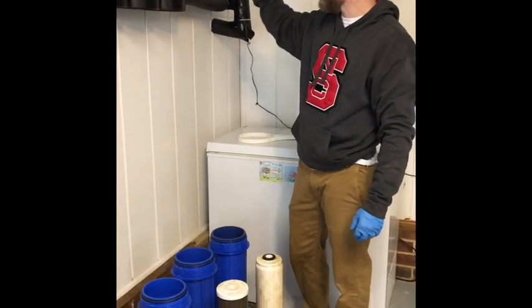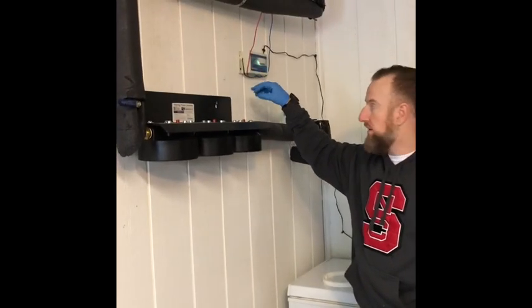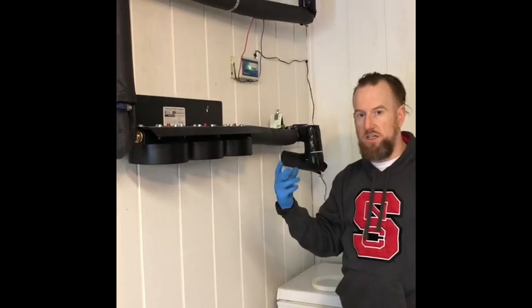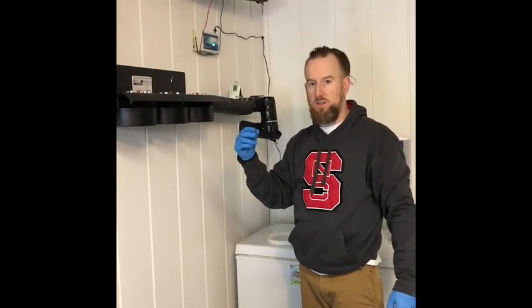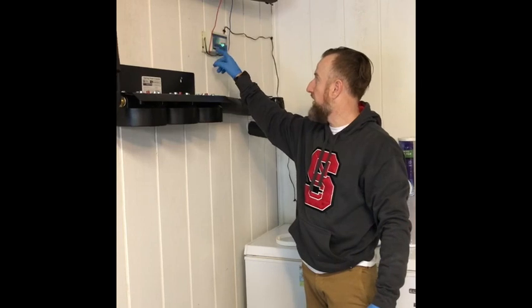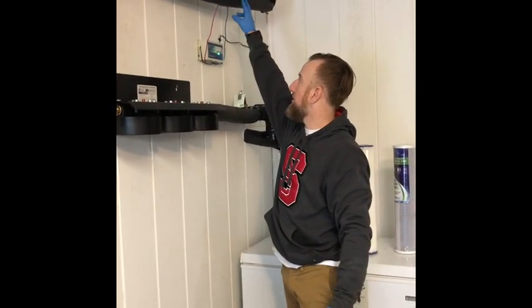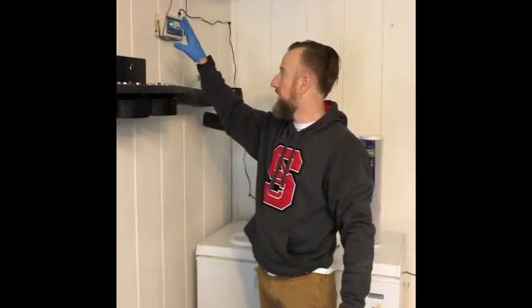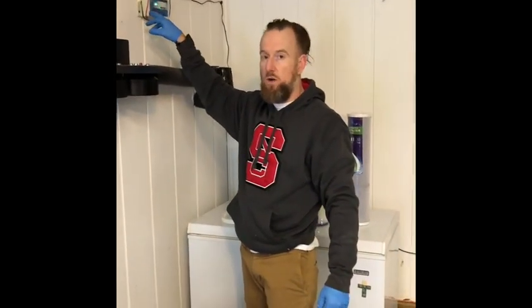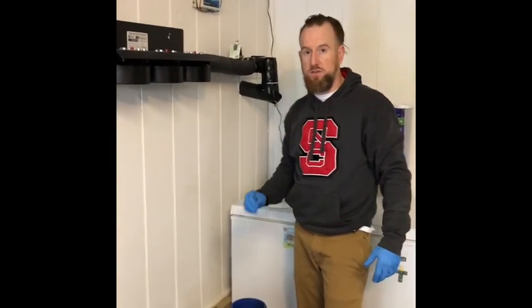In addition to that, if you see this little flashing thing up here on the wall, this is a descaler. If that's something you're interested in — if you see little white hard pieces forming around the faucets in your house — this can help with that. It's an easy little device that wraps around the pipe on this side and this side; you literally wrap it and zip tie it, and it descales your water electronically. It takes like three minutes to install.